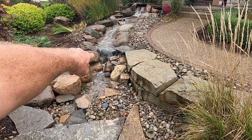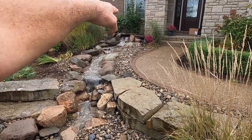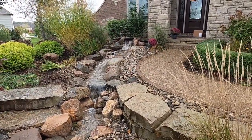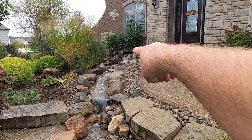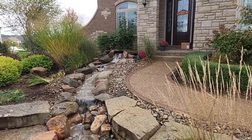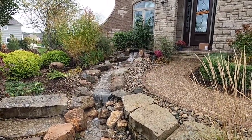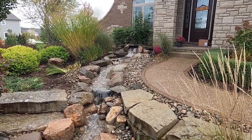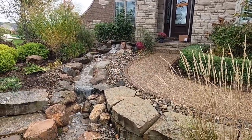We added this drop right here, another drop there. We actually lowered the waterfall spillway — if you remember, it was a lot higher than that. We're containing all the water; it's looking good right now, except for that mum right there that's tilted over — I'll go fix that in a minute. Thanks for watching and we'll catch you on the next one.